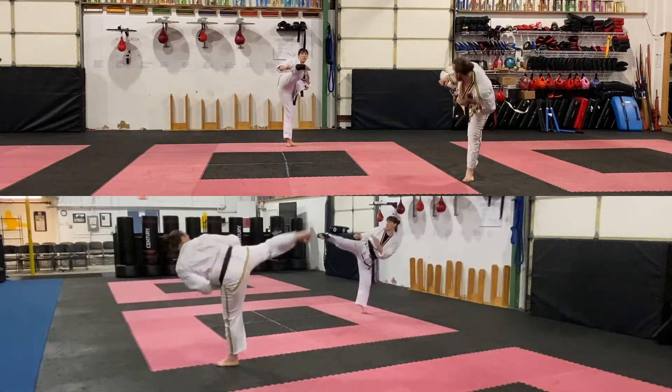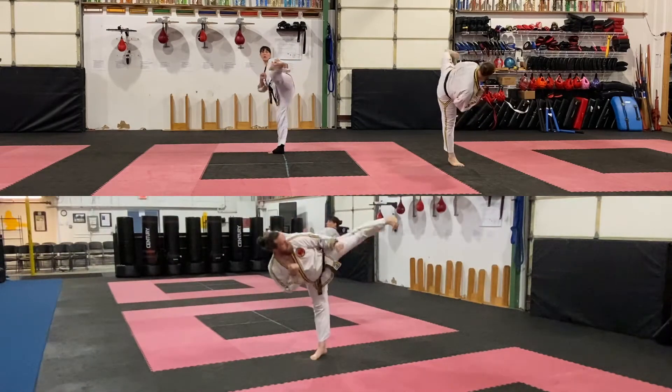Turning round kick. Guarding blocks, turning round kick. Double knife hand blocks.